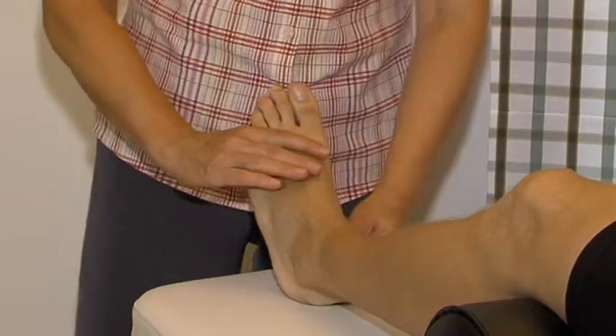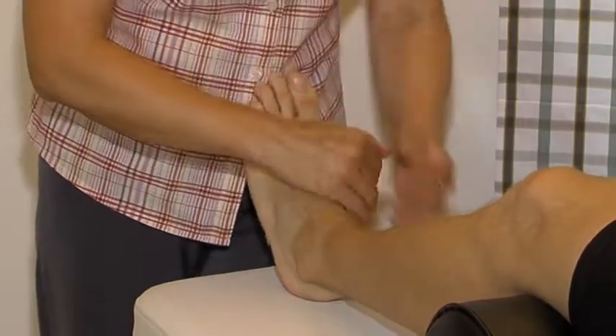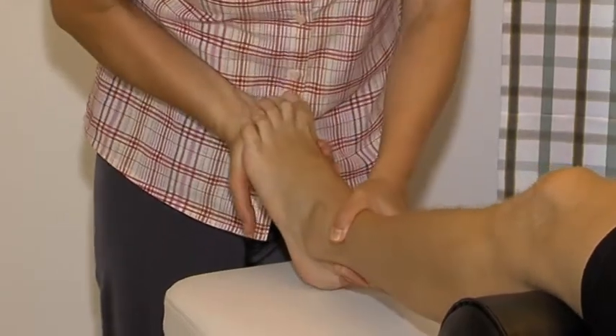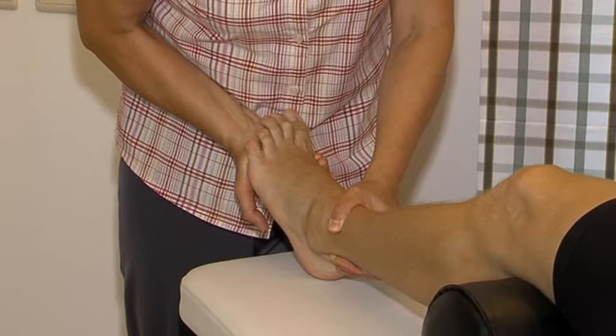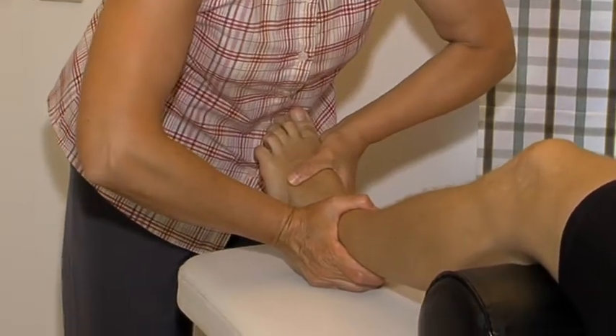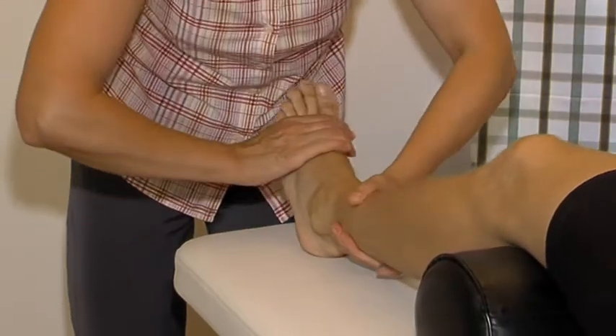Finally, the following resisted tests are performed: dorsiflexion — tibialis anterior and posterior; plantar flexion — Achilles tendon and gastrocnemius; inversion — tibialis posterior; eversion — peronei.